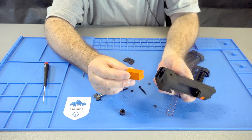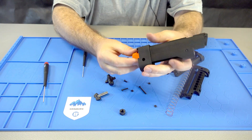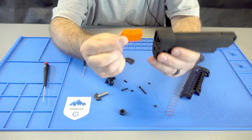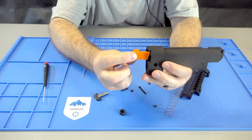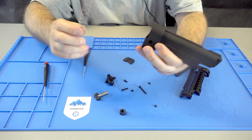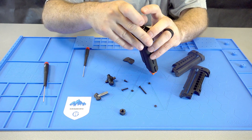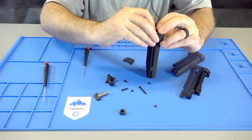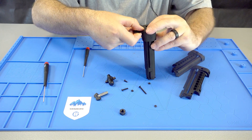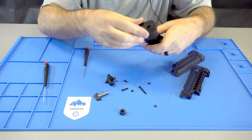Then you can put the follower in the bottom — make sure it's facing forward. It only fits one way actually. Then the spring goes in, and then you can close the bottom.